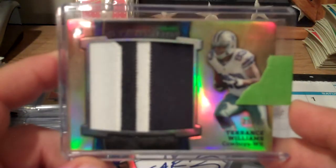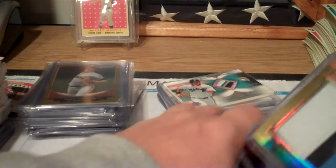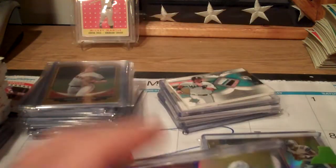Number 25 of 25, all from the same product - going to do that set. And I got a Justin Hunter for the Titans, also numbered to 25.